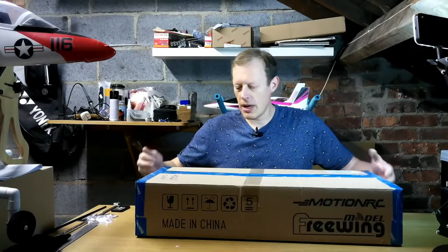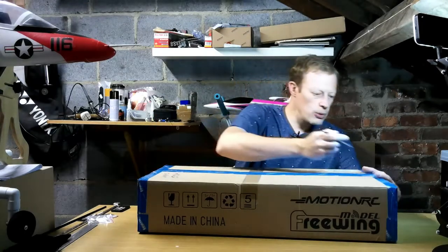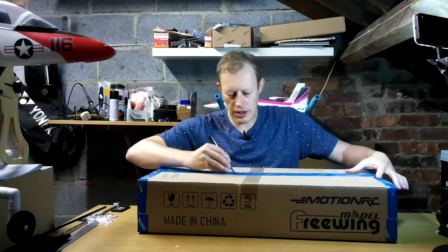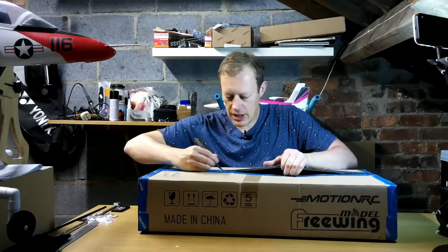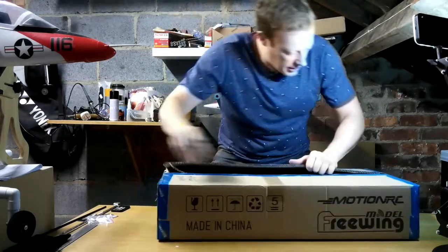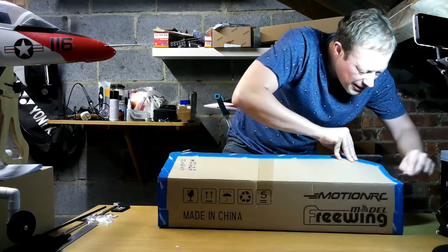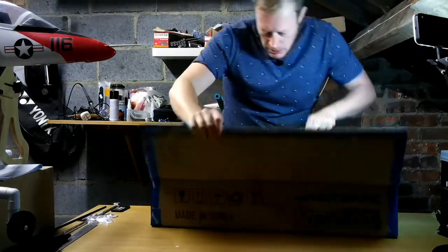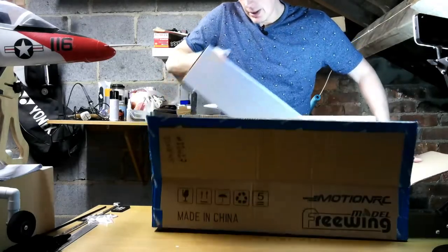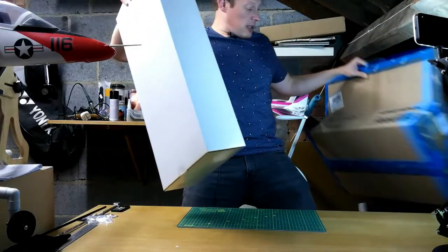As you can see, this has literally come through the post — I have not opened this yet. This is completely uncharted territory, I've not taken a sneak peek or anything like that. So we'll get stuck into this. There should be the MiG in here, and I did order some glue as well for this, so that should be in there too. Let's get rid of this packaging.